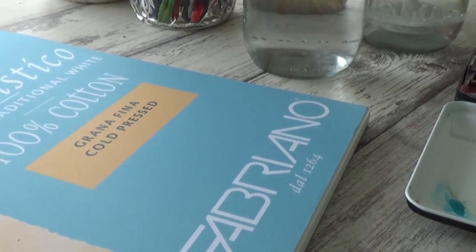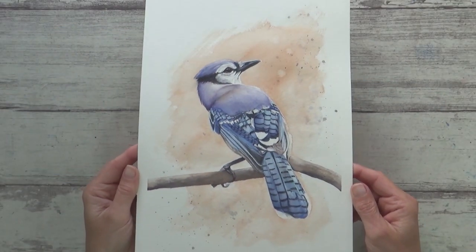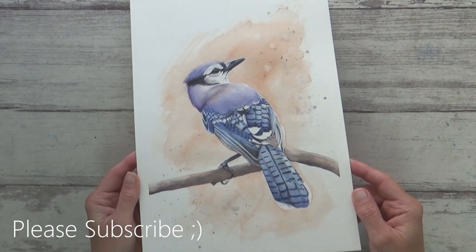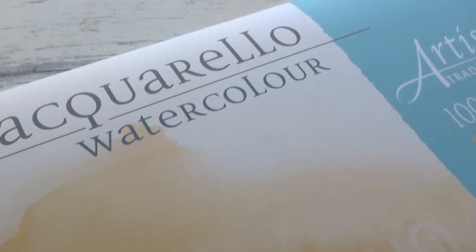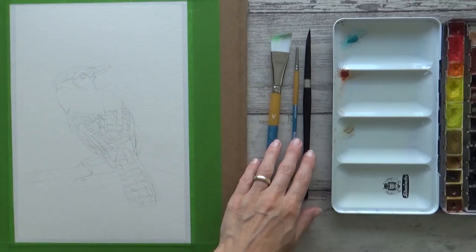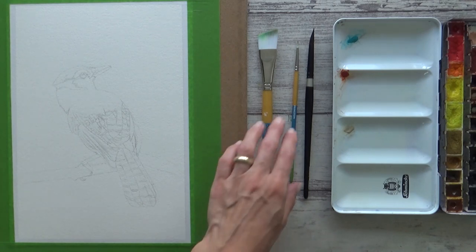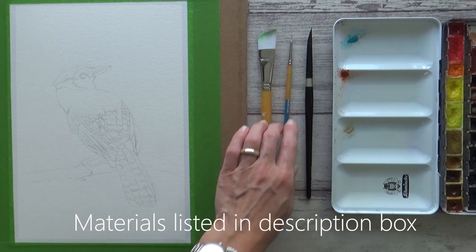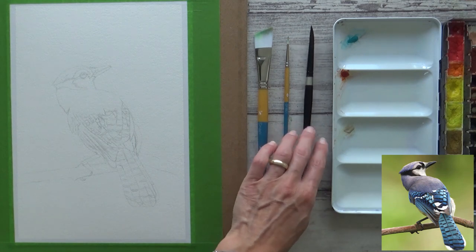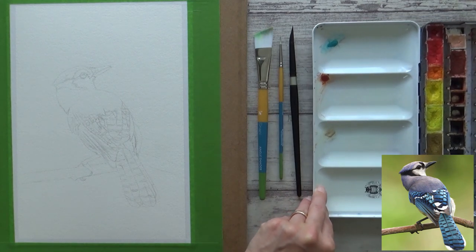Hi guys, welcome back to my channel. Today I'm going to show you how I painted this pretty blue jay in watercolor for Dina Tollefson's bluebird art challenge. Because I painted it on a new paper for me, I'll also be talking about my first impressions on Fabriano Artistico cold press watercolor paper. All the materials I'm using today will be listed in the description box below, along with a reference photo from Pixabay and a link to Dina Tollefson's channel.